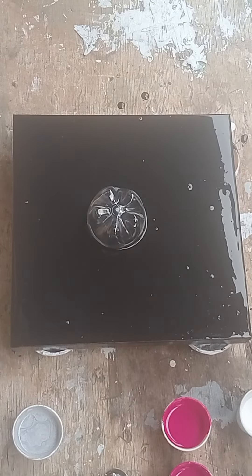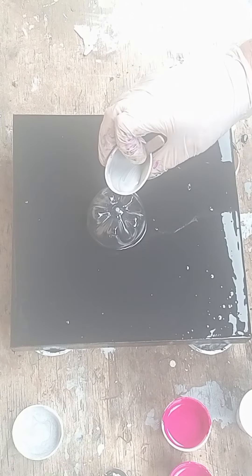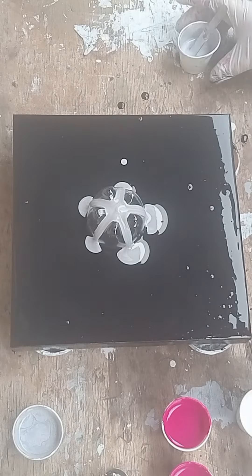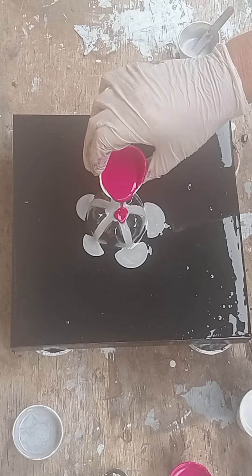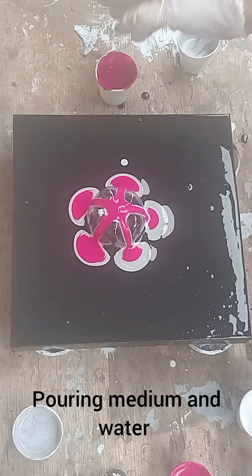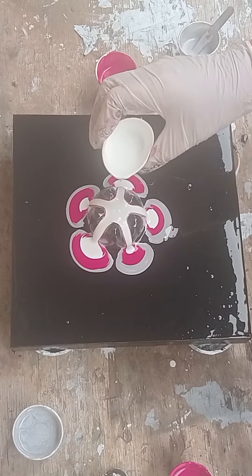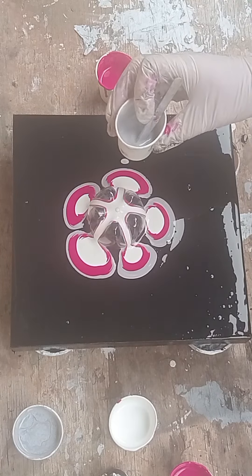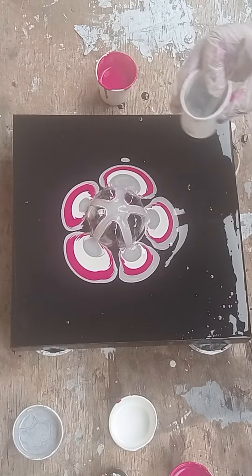I need to apologize for the camera — I think I must have touched the lens with something before I started the video. It does get better right at the end. What I was saying about the consistency: all I've added is pouring medium and the consistency is quite fluid, because I wanted it to pour down the bottle. You can see it's quite fluid — the background is almost the same consistency as what's in those cups.